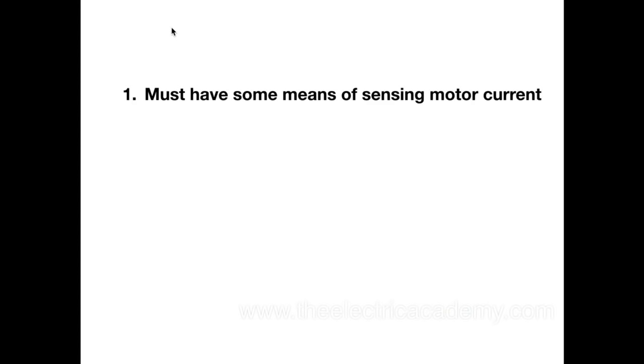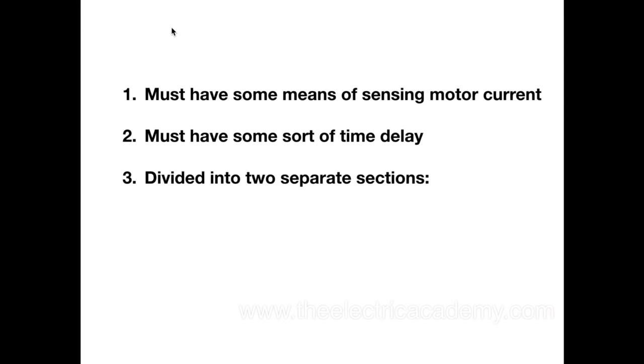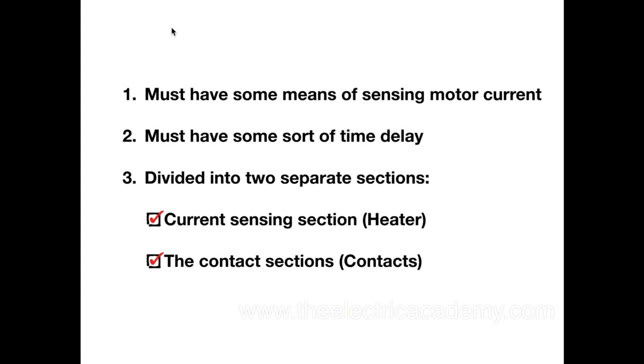So let's just take a look at our overload heaters here. Now, overloads have to have some means of sensing the motor current. They have to have some sort of time delay because when you start a motor, you can have an inrush current, so you have to make sure that your overloads don't trip right away — it can cause nuisance tripping. And they are divided into two sections: you have your heater section, the one that actually senses the current going through the power circuit, and the contacts.